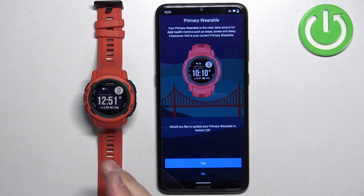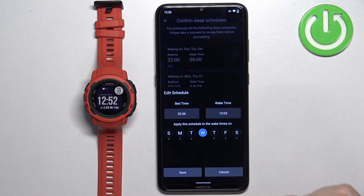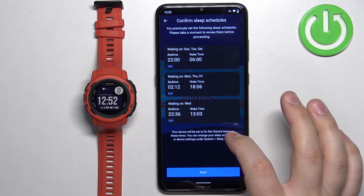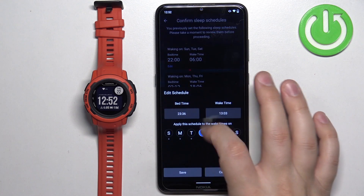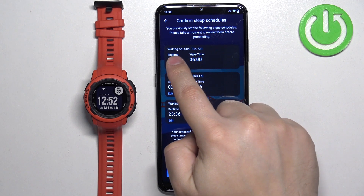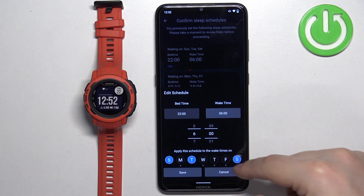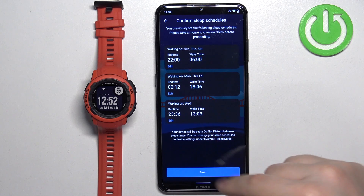Here we can select this watch as the primary wearable. If you have different devices connected to your account, you can choose a primary wearable — I'm going to tap yes, but you can tap no if you prefer. Next, we can set up a sleep schedule — basically when you go to sleep and when you wake up. This helps manage do not disturb mode during sleep. Tap on edit to adjust the schedule, set your bed time, wake time, and the days the schedule should be active, then tap save. Once you're done, tap on next.